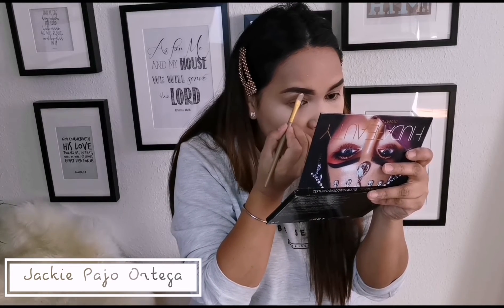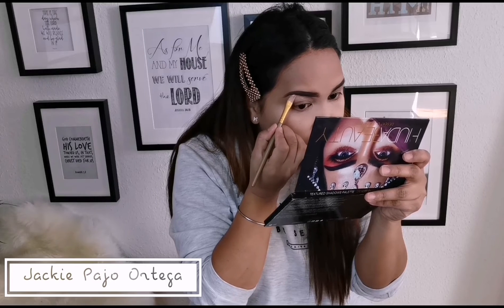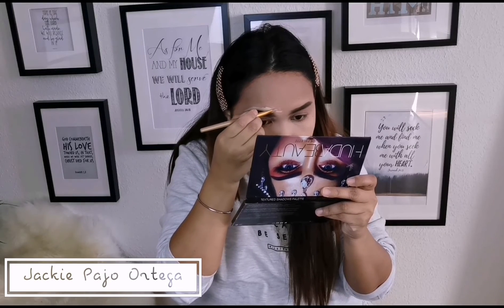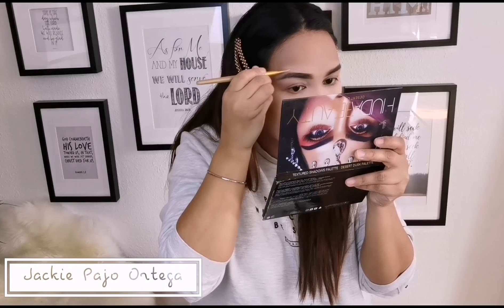Wag kalimutan ang pag-conceal ng ating kilay para mas malinis at mas maganda tignan. Wag na wag kalimutan — it's a very nice technique guys. Try it.